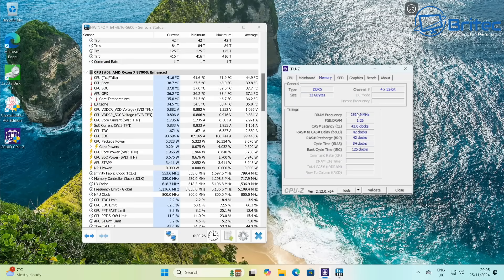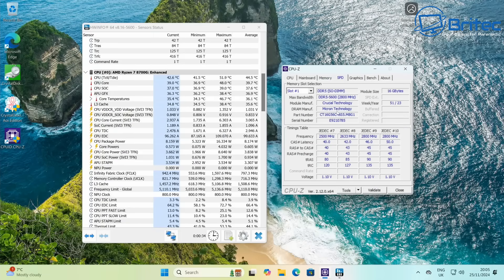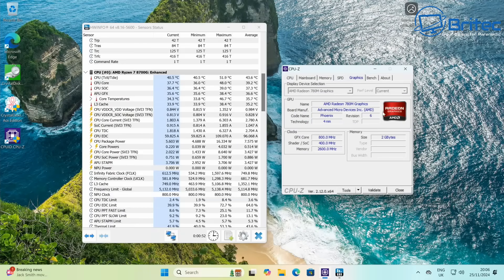Going through the CPU and memory details — DDR5 as mentioned — and the memory identification without tearing it down: it's Crucial Technology memory, with the full part number visible if you want to search for it. It's good memory paired with a good drive in here as well.